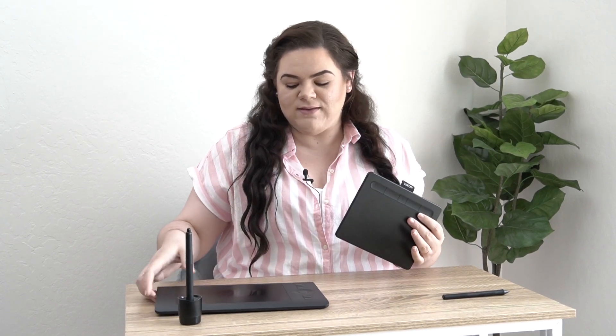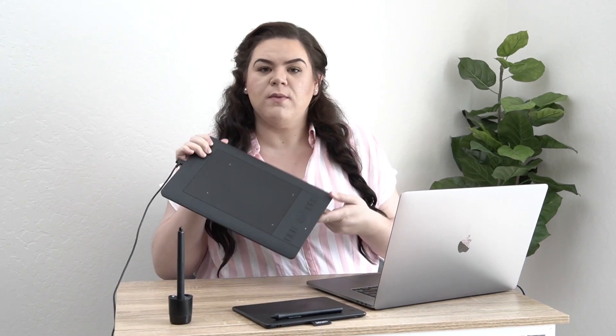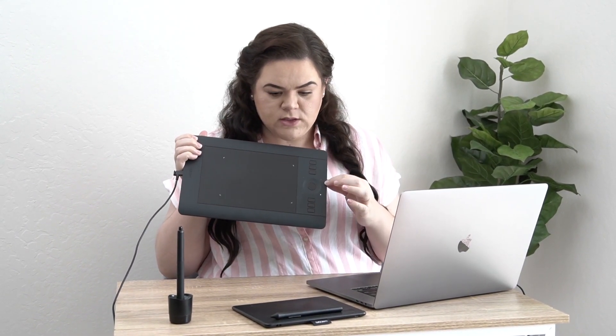The regular Intuos is about half the size. On your Wacom tablet, no matter which one you get, there are going to be some buttons. The Pro might be the most intimidating because you have a whole row of buttons and the touch wheel, and the smaller one has some buttons along the top. I'm going to be really honest with you — I don't ever use the buttons, but I know people work in different ways, so knowing what they're capable of doing would be super helpful.